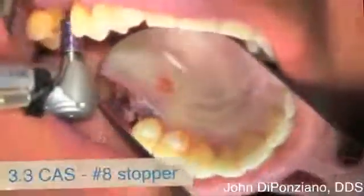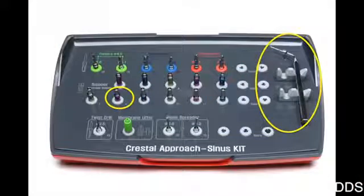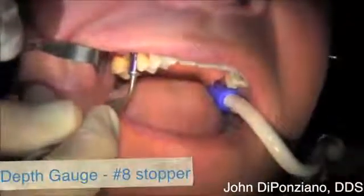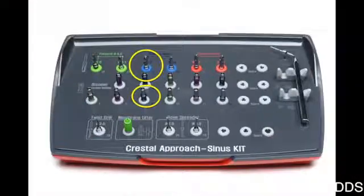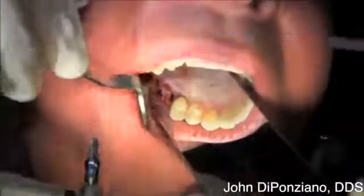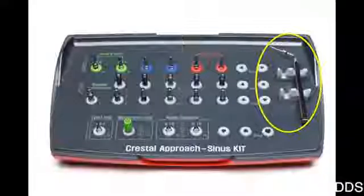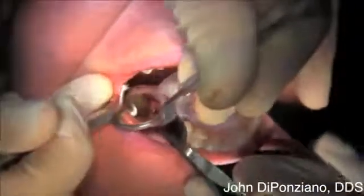Now we go to the eight. Because you have a good view of this I'm not using any depth gauge yet — I can actually see that it hasn't reached the bone. Now we're almost there; you can see some gray, so we're getting very close to the sinus. I'm going to check now with the depth gauge using the number eight stopper, and it still feels solid bone — it has not reached the sinus quite yet. So we go to the next size stopper, the number nine, using the same 3.3 CAS drill. Now I can feel that I've gotten through, and picking up the depth gauge I can feel a little bit of sponginess, like a trampoline effect — I know I'm up against the membrane.